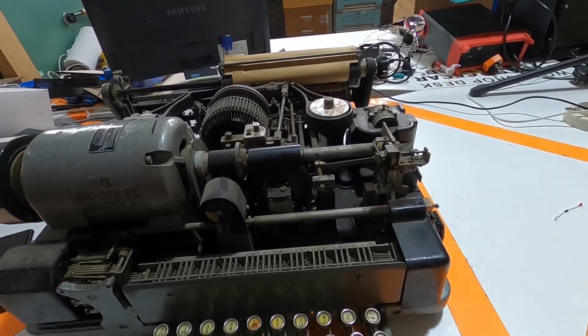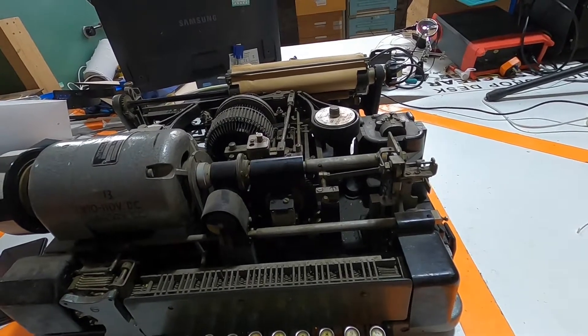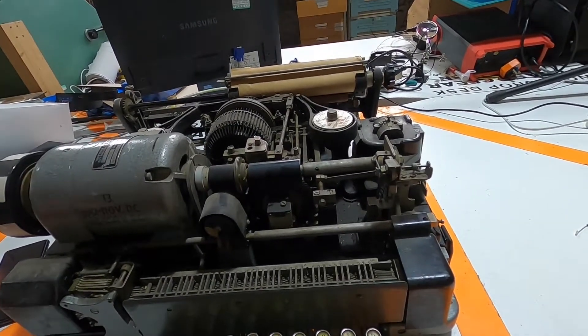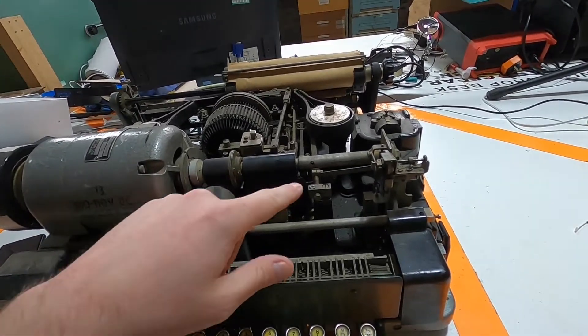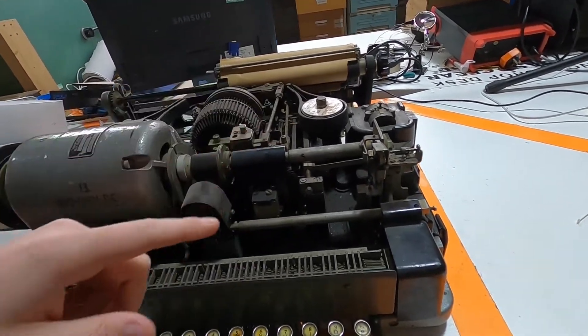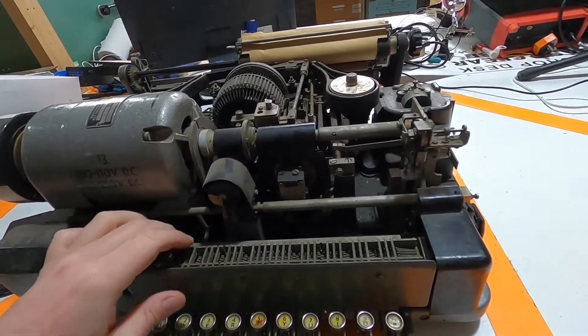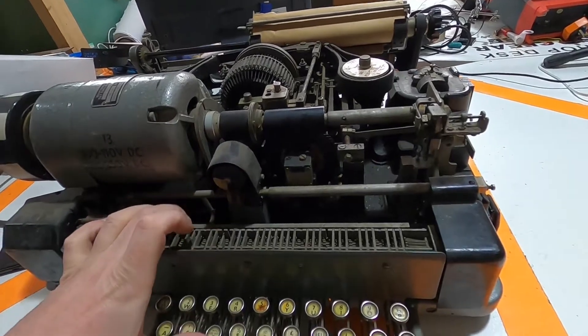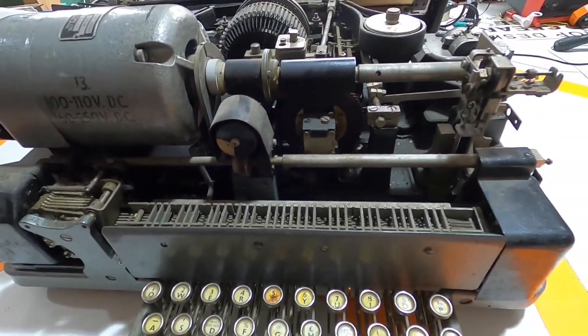These are electromechanical devices, so there's very little - like one capacitor and two resistors or something in the entire thing. Mostly it's these little levers and gear wheels and cams and stuff. The keyboard kind of has all these little levers, and we'll get into that a bit when I dismantle stuff.